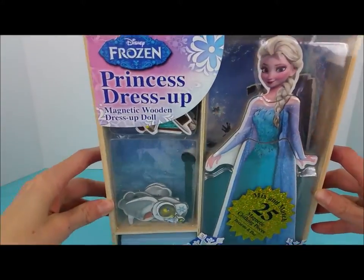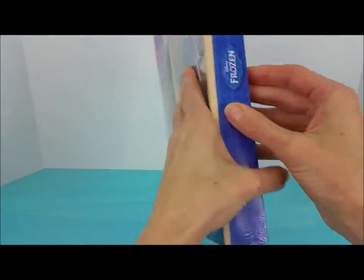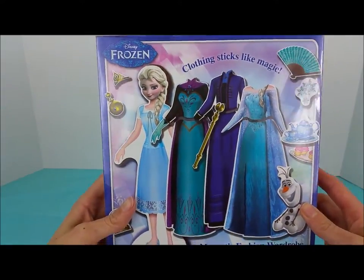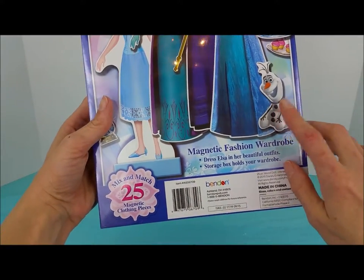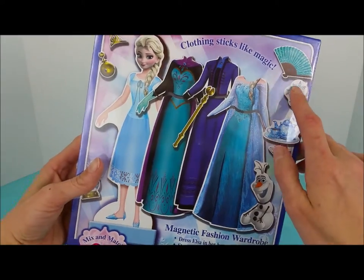First, we're going to open up Elsa. Look at all of those pretty outfits — an Olaf, a teacup and teapot set, snowflakes, and a fan.